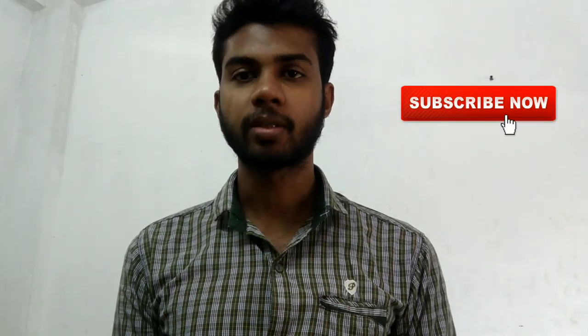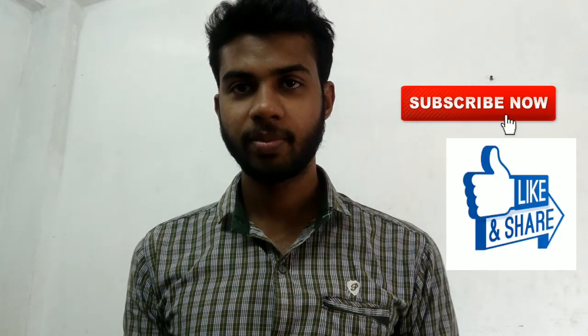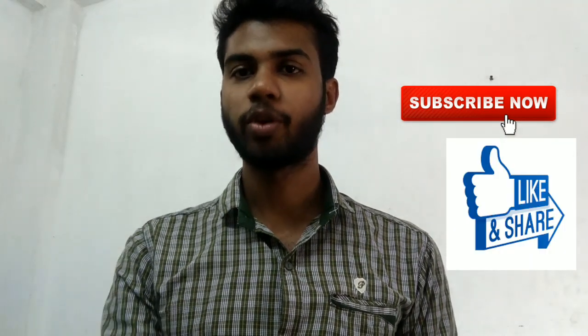Hi, if you liked this video, please subscribe to our channel and share the video. Okay, let's go to our video.